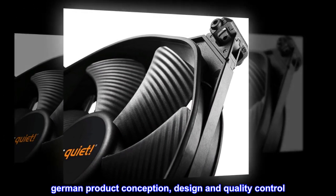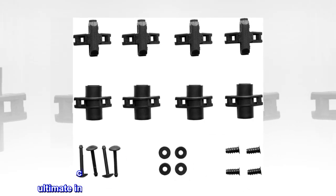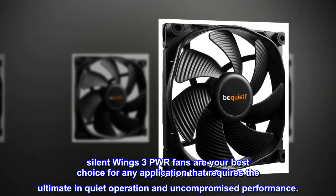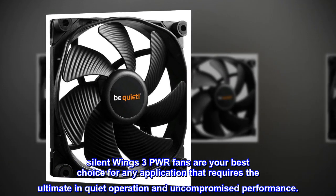German product conception, design and quality control. 3-year manufacturer warranty. Silent Wings 3 PWM fans are your best choice for any application that requires the ultimate in quiet operation and uncompromised performance.